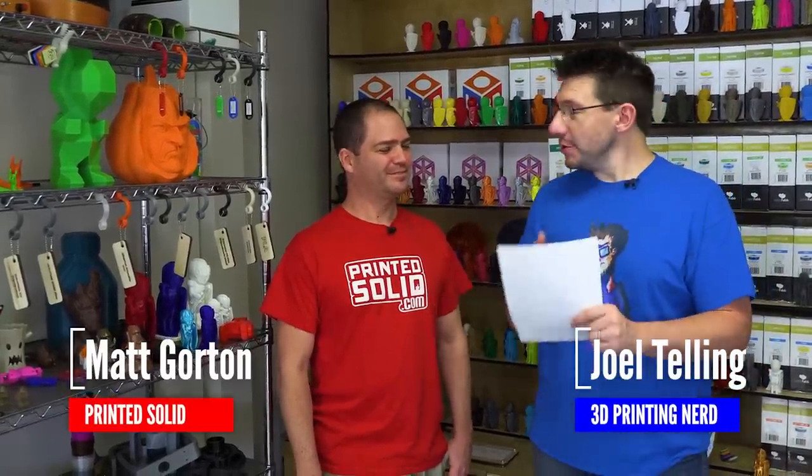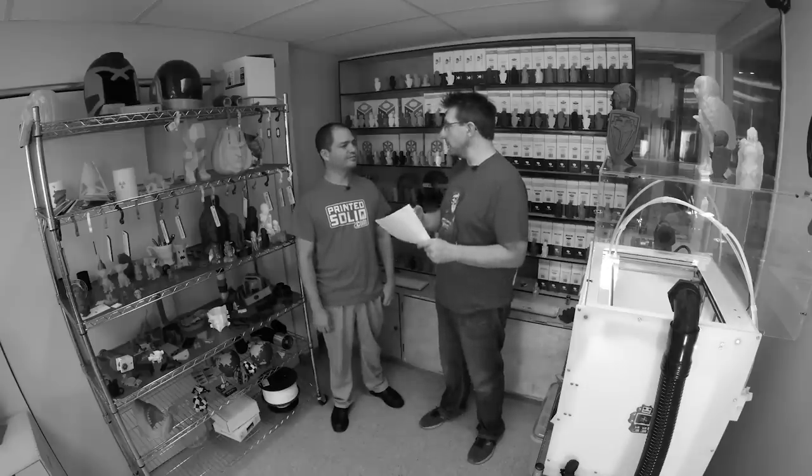Welcome back. This is Matt from Printed Solid. I have a list of materials here. Because of Matt's knowledge within the material space, we're going to get three good reasons why someone might choose to use each material. Then, using his knowledge and experience, he'll tell us one reason why we would not want to use it. Let's start with one of the most common materials: PLA.